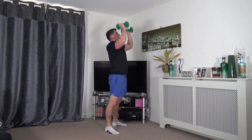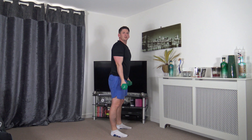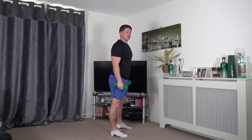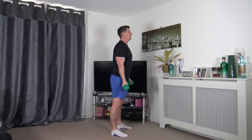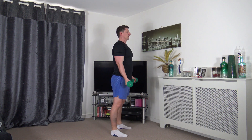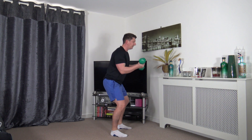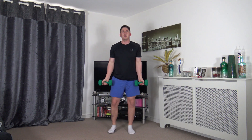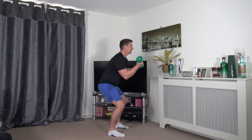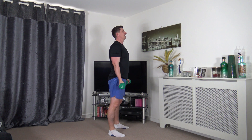Next exercise: feet shoulder width apart, palms facing out - squat bicep curls. If you can't go down all the way in the squat, that's fine, try your own depth - go halfway or a quarter way. If you don't want to squat, you can just do the bicep curls instead. Let's keep that body active, head facing forwards, push up through the legs.